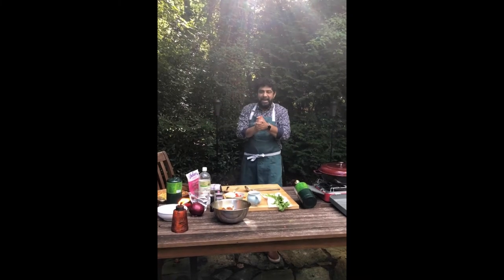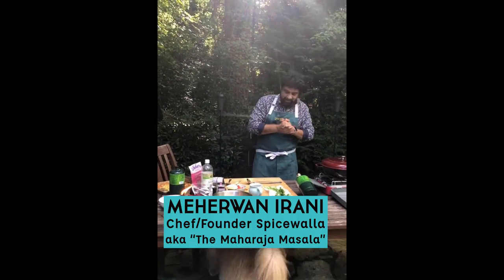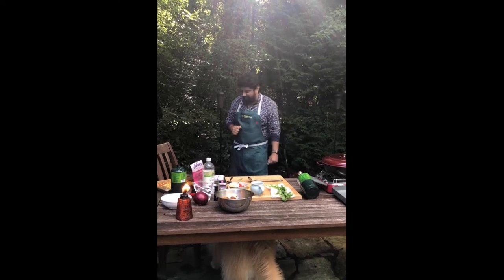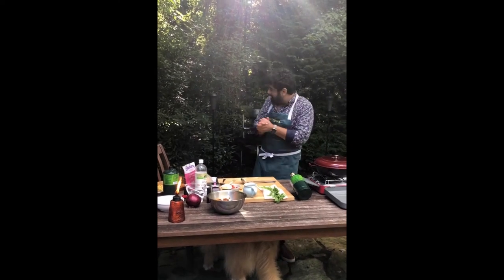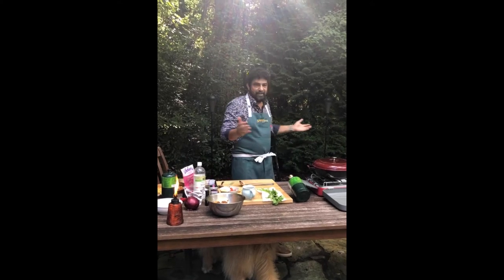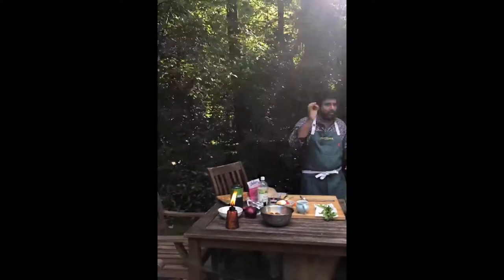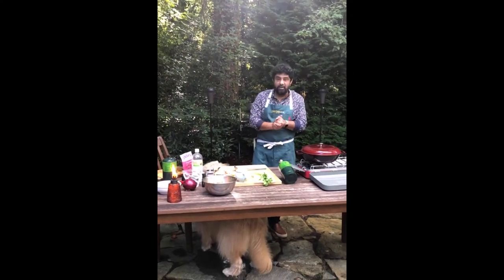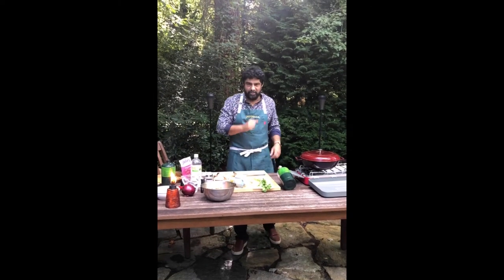Welcome Chai Nation to my backyard. This is your chef host Mirwan Irwani, aka the Maharaja of Masala, and today Chai Pani Mom is at the helm. We lost power — a tree fell at exactly 4:25, five minutes before showtime. Power is down for who knows how long, but the show must go on. If you can't cook Indian food anywhere, you really shouldn't be cooking it at all.